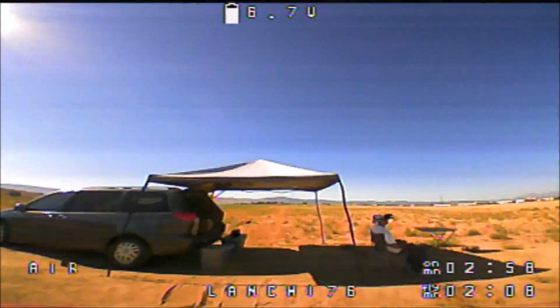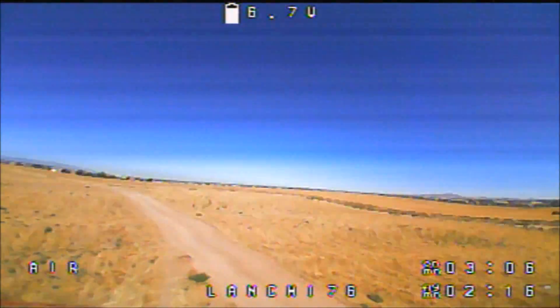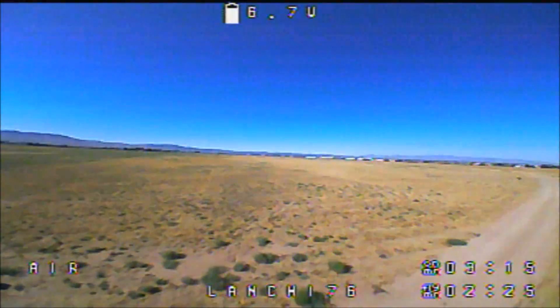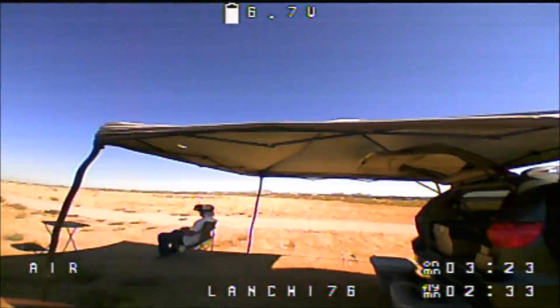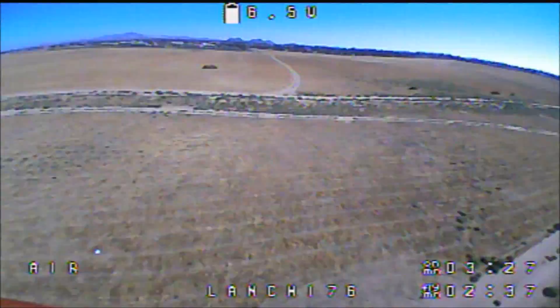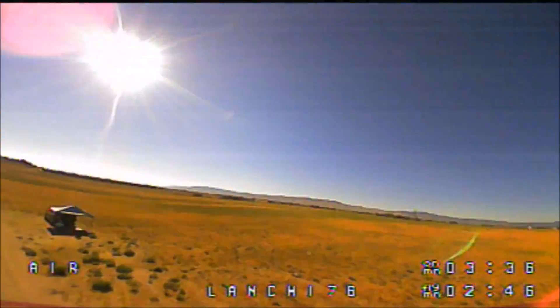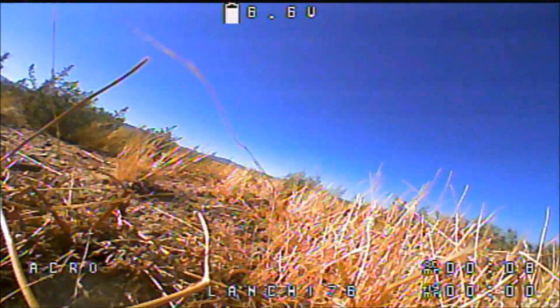There's a lot of vibration going on — definitely looking at some aftermarket props. The field of view is good but I'm having trouble with right turns; left turns are fine. Did a successful roll. The battery is starting to blink so I'm bringing it in. Flight time came out to about 3 minutes. The low voltage alarm is on and it's easy to find.